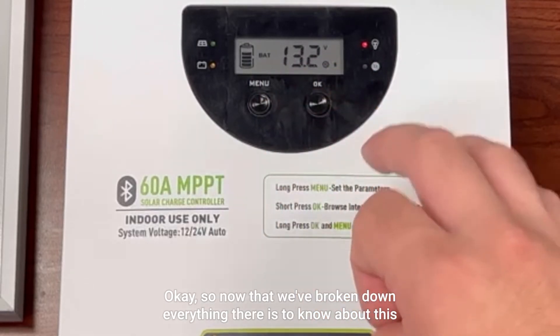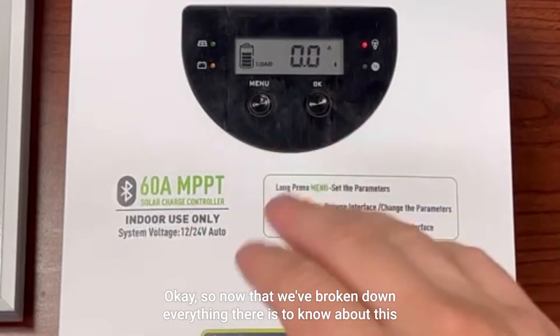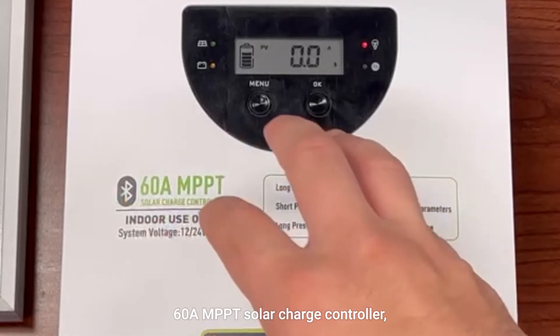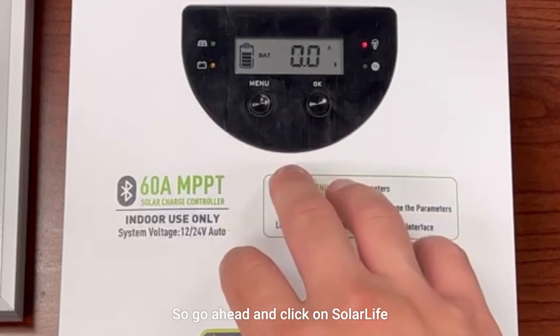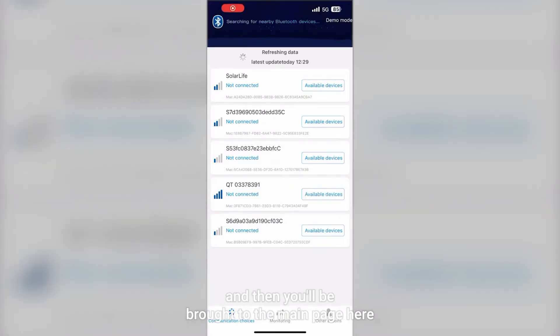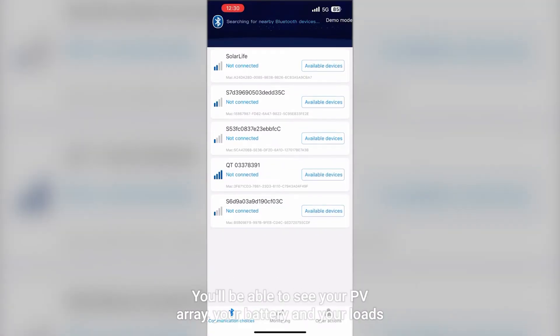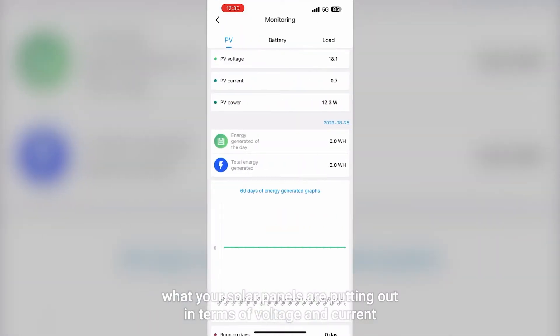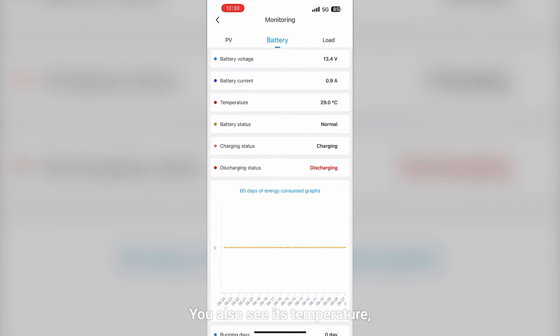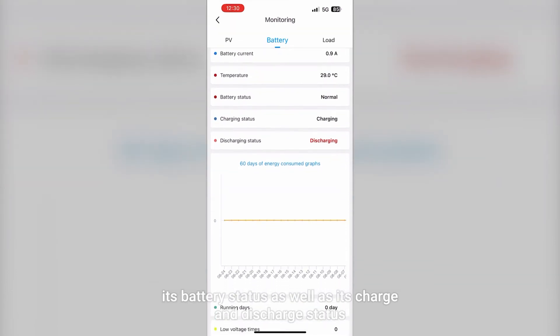Now that we've broken down everything about this 60 amp MPPT solar charge controller, let's show you what it looks like connected to Bluetooth. Go ahead and click on Solar Life, and you'll be brought to the main page where you can see your PV array, your battery, and your loads. Over in the monitoring section, you'll be able to see what your solar panels are putting out in terms of voltage and current, and the same for the battery — including its temperature, battery status, and charge and discharge status.